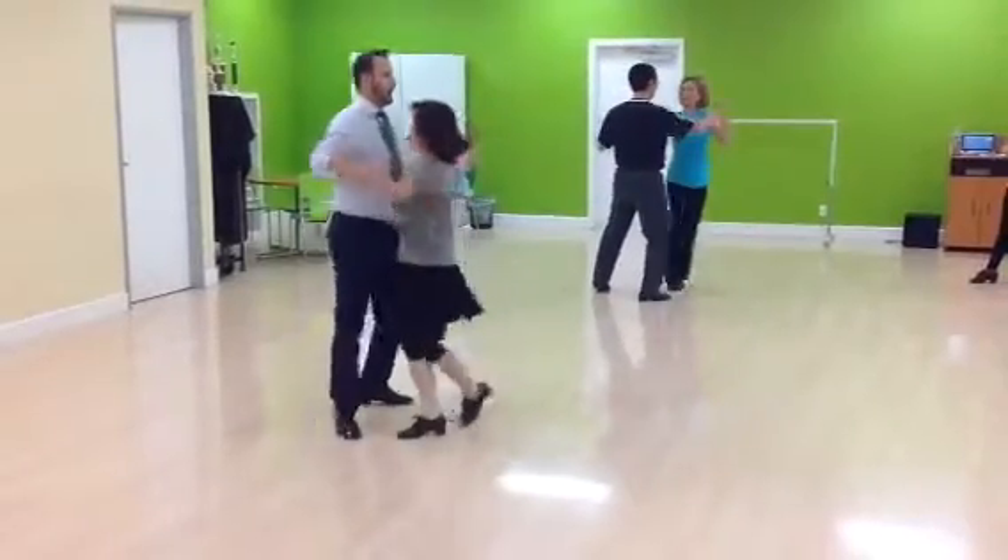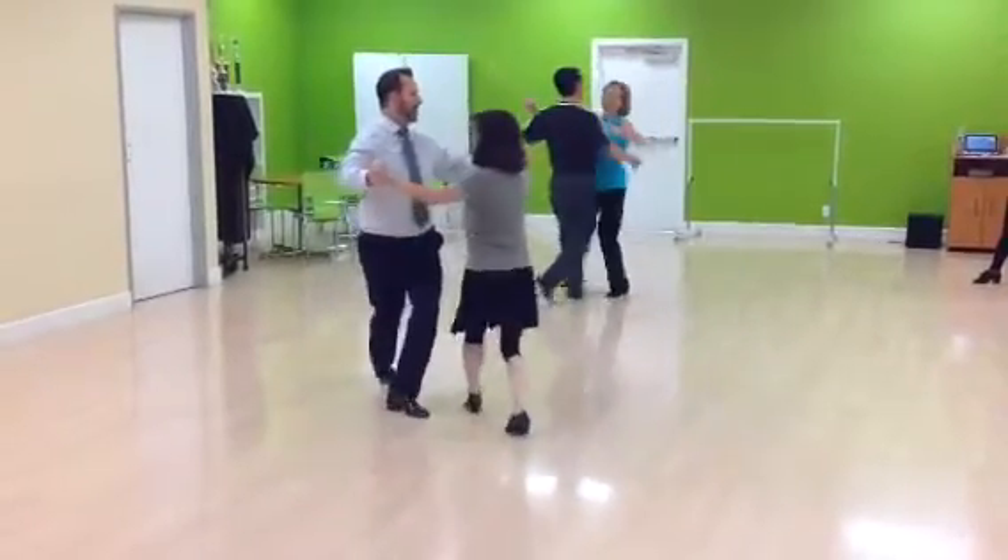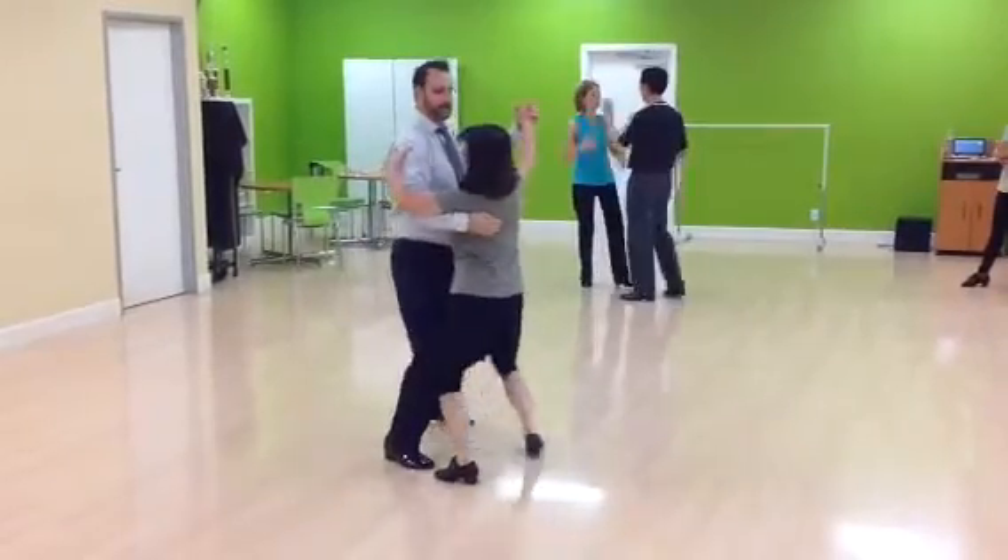Quick, quick, slow. Check. Start over. Quick, quick, slow.